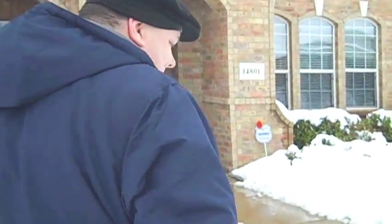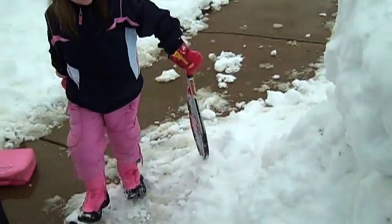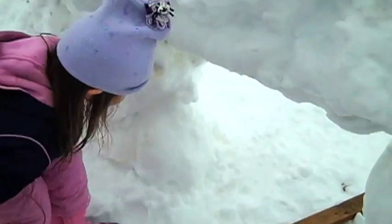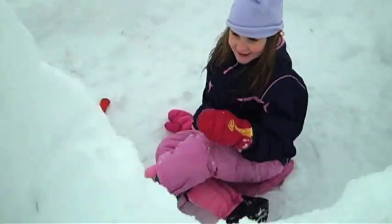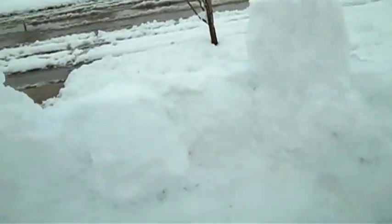We even made a secret little passage. Ashley, you want to go in the door so everybody can see how to get into Ricky's Rook? Even in Texas we can make a snow bridge out of snow with nothing else to help. The boys have been learning a lot, getting a lot out of this, and now they know how to get in and make a secret entrance to the snow fort.